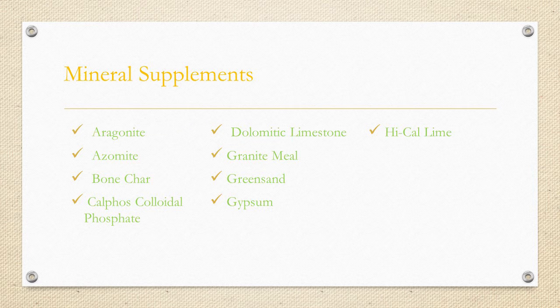High-cal lime is used to raise the pH and add calcium at the same time. The sulfate of potash contains 51% potassium and 18% sulfur, along with trace amounts of calcium and magnesium — it is mined in the Great Salt Lake desert in Utah. Sulpomag is used when you need magnesium and potassium but not calcium; it does not raise pH. And finally, zeolites are found in volcanic ash and can improve water and mineral retention in sandy soils — something for these sandy soils around here.